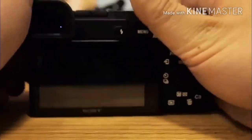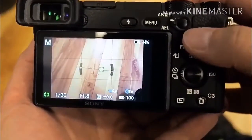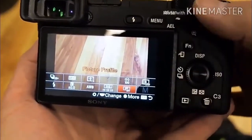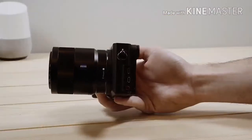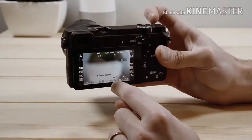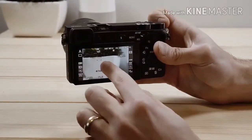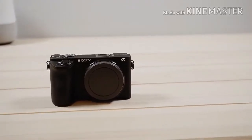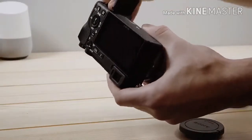425-point phase detect AF and 169-point contrast detect AF, 11fps burst shooting with a buffer of 269 JPEG or 107 RAW. Shutter speed 1/4000 seconds to bulb, 3-inch tilting touchscreen with 922K dots, XGA OLED viewfinder with 2.36 million dots, Memory Stick / SD / SDHC / SDXC UHS-I. Body weight 453 grams with battery and memory card.